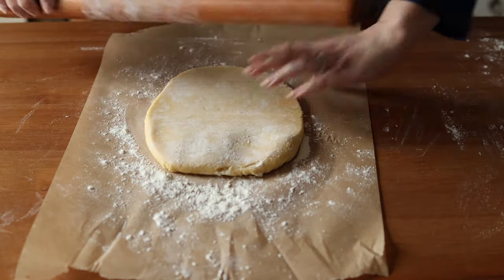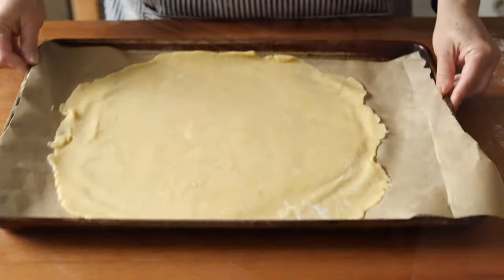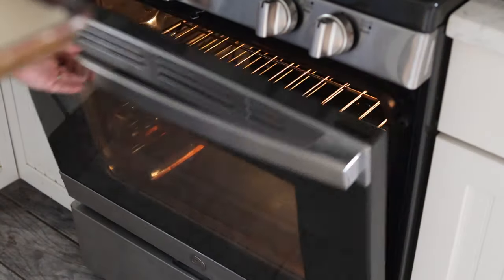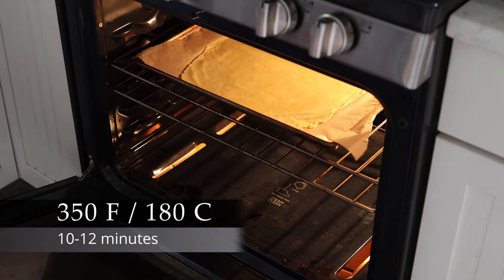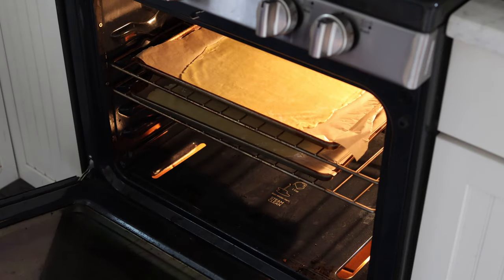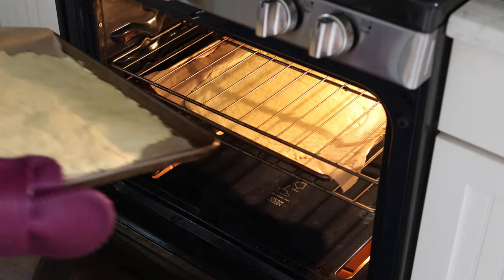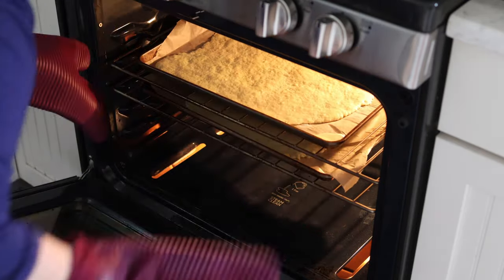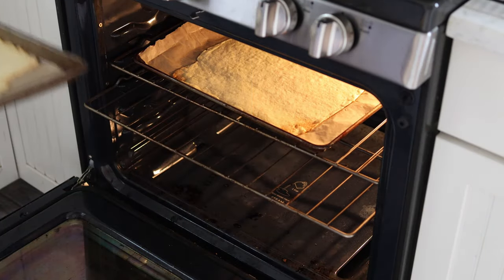Now let's take a look back at the recipe. Slide both pieces of dough onto your separate baking sheets and bake these in a 350 degrees Fahrenheit / 180 degrees Celsius preheated oven for 10 to 12 minutes or until the edges are lightly golden. Make sure to rotate the sheets halfway through for even baking. After baking, let them cool completely before moving on to the next step.